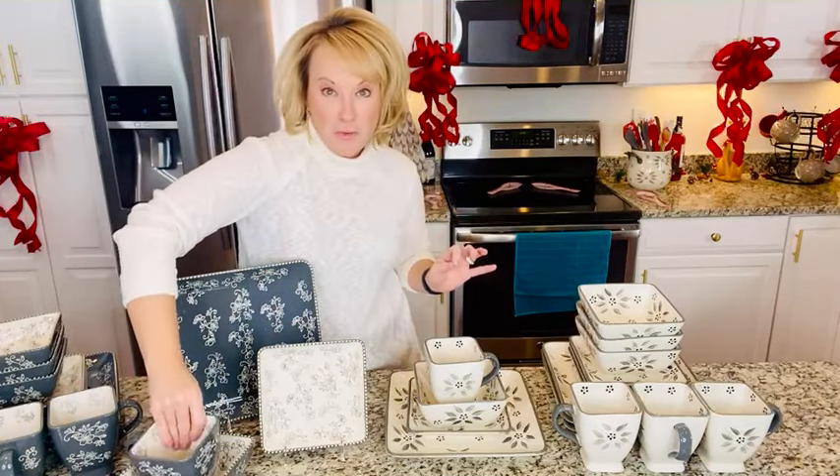For a little over $3 a piece, you can truly transform your dinner table, your breakfast table, when you're doing apps — everything you can think of. But it's not just another pretty plate. Everything you love from Temptations: oven safe, fridge, freezer, microwave, dishwasher safe — all applies here.